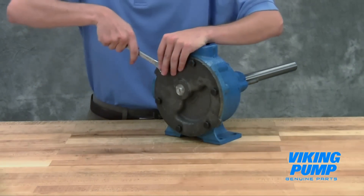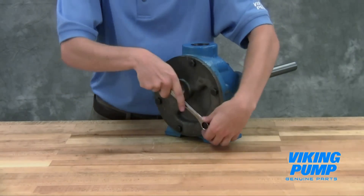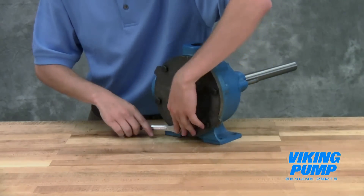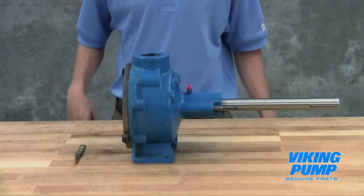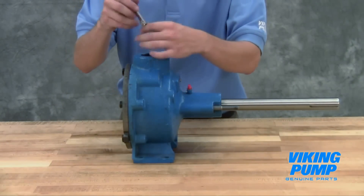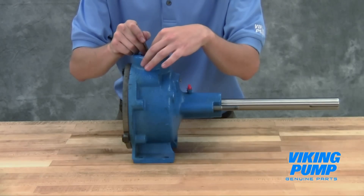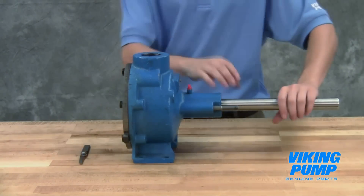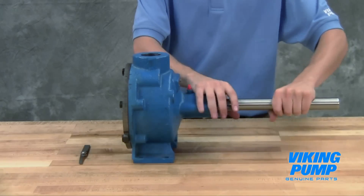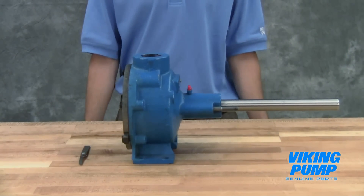Tighten the head cap screws evenly. Use a feeler gauge to check the end clearance of the pump. If the end clearance is not correct, add or remove gaskets in order to get the proper end clearance. Repeat this process until the pump has the proper clearance. Once the end clearance is set correctly, the pump should have no appreciable end play, but still turn freely.